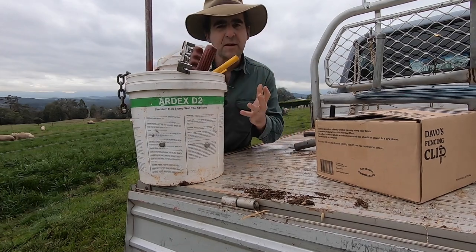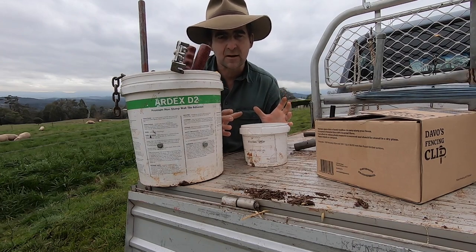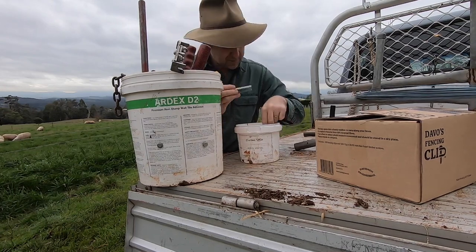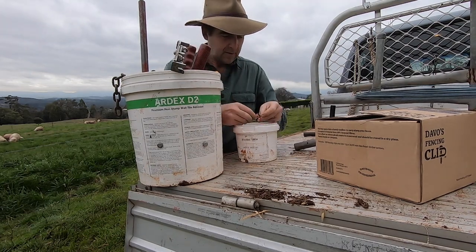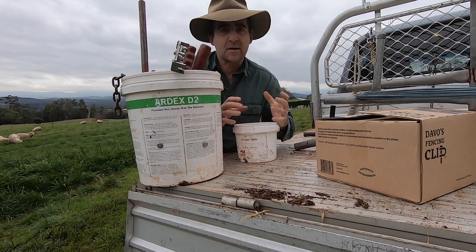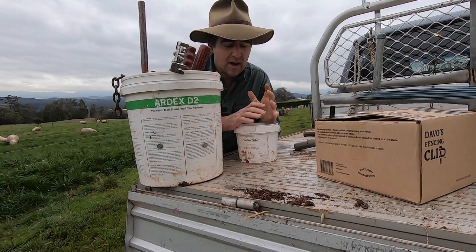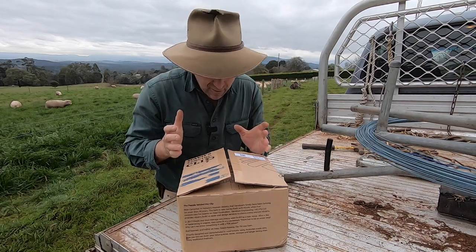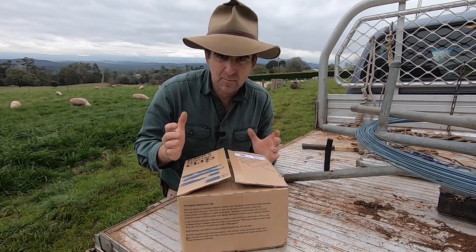If you're like me, you've got thingamabobs for everything. There's only so many containers you can take around on the back of the ute before it starts looking like you're selling Tupperware. In this container I have wire clips, a twitcher, offcuts of wire, and some old staples that may have fallen out of a post. Rummaging around in something like this is really inconvenient. But when I opened this box I was like, oh my goodness — here's an indication of the kind of thought that these people put into what they do.